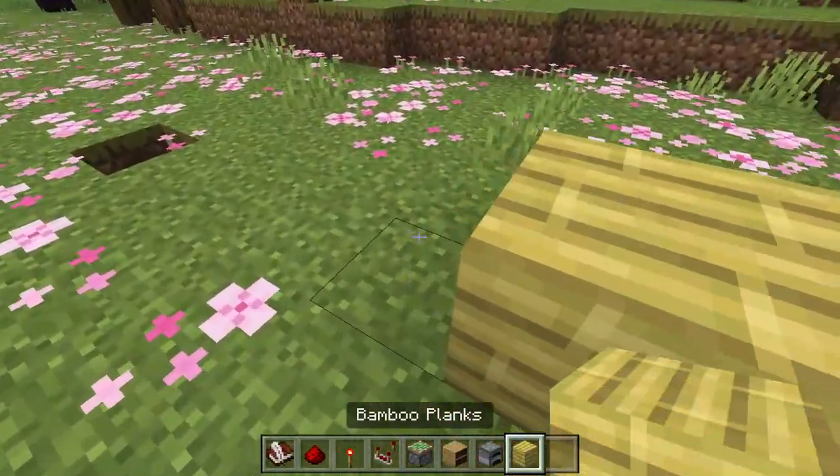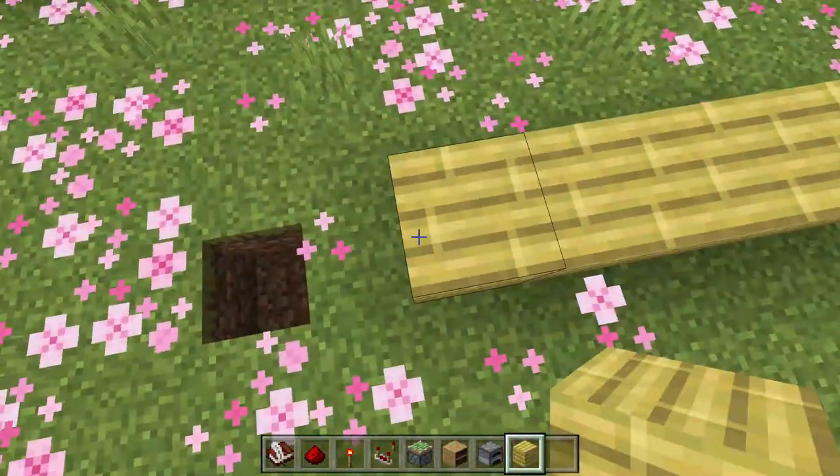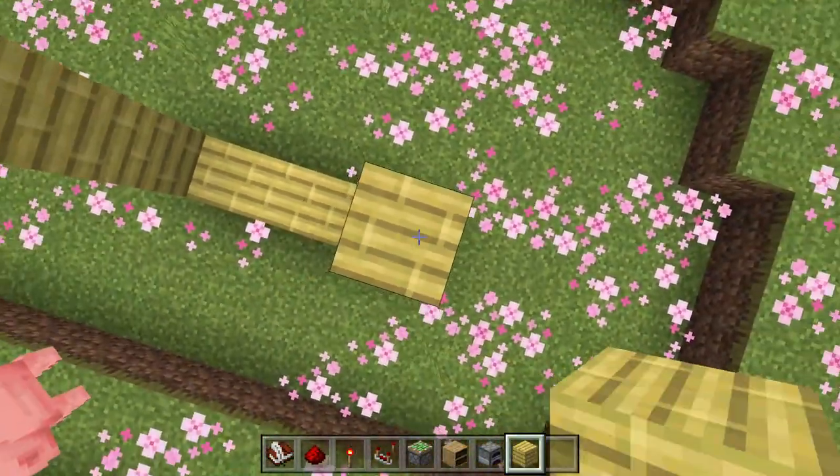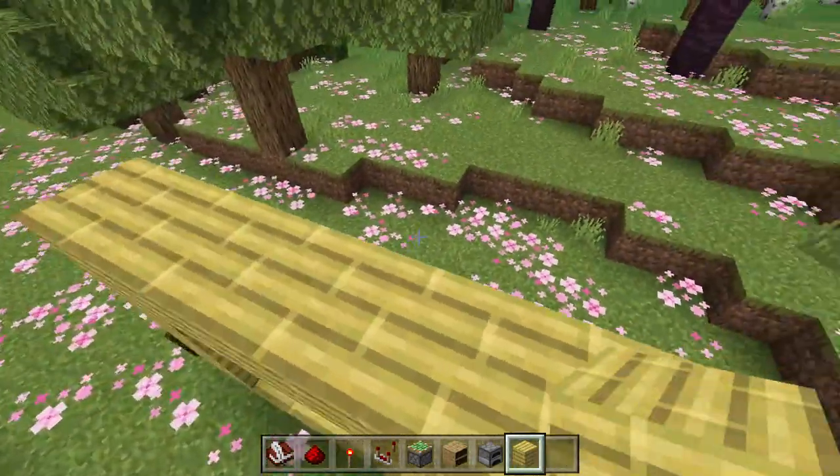To start, go ahead and place five blocks in a row like this, then build up three blocks — one, two, three on each side — and then end that off.